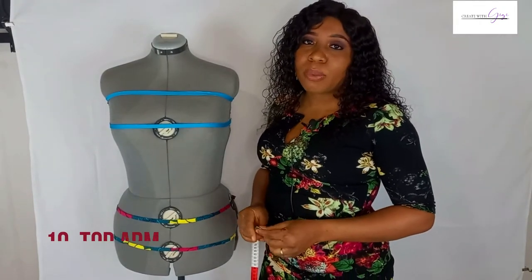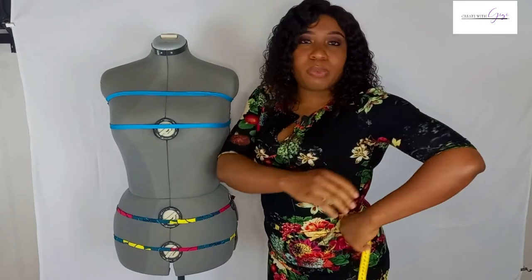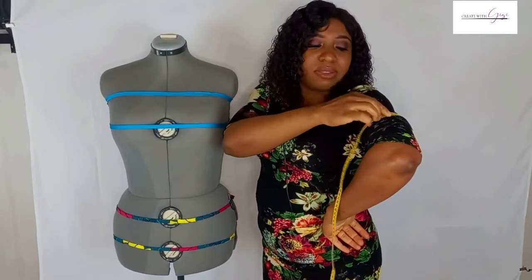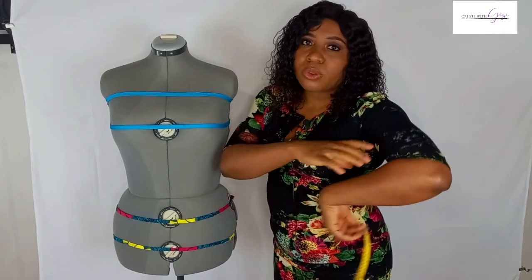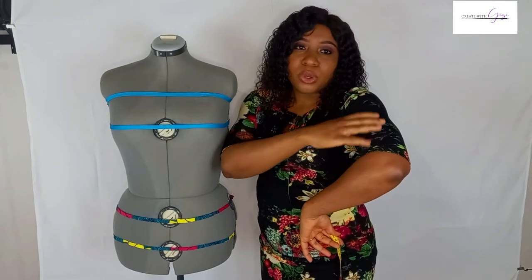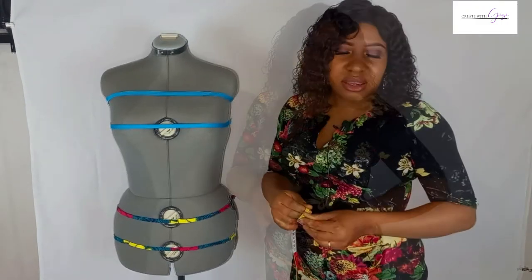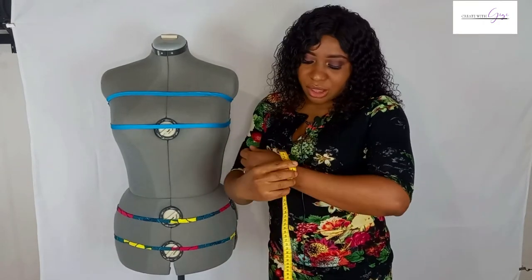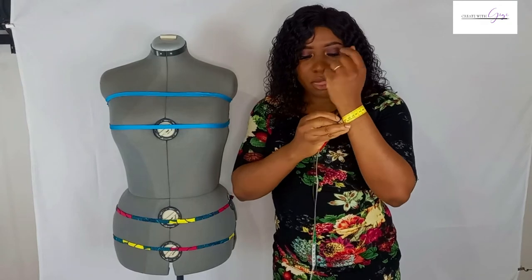The next measurement is the top arm. My body form doesn't have an arm, so I'll use mine as an example. Flex your bicep and place the tape around the area where it is most bulky — all the way around it — with no allowances. You need the top arm measurement so that when you make fitted sleeves, they are neither too loose nor too tight. After that, take the wrist measurement by simply placing the tape around the wrist.